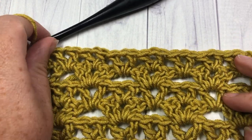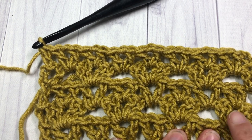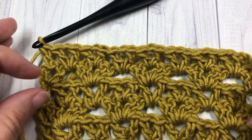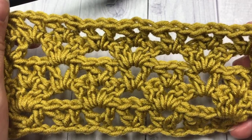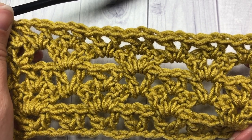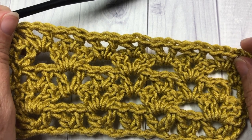From here on out, for the rest of the pattern, you're simply going to repeat rows two through five — the row we just did — for as long as you would like. And that's all there is to this lacy design! Thank you so much for joining me for this stitch tutorial on the lacy basket stitch. I look forward to seeing you again soon. Until then, happy crocheting. Bye!